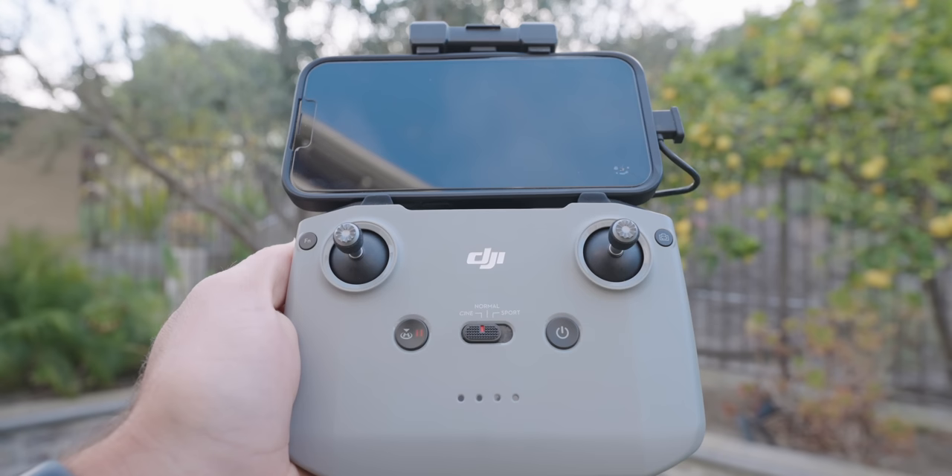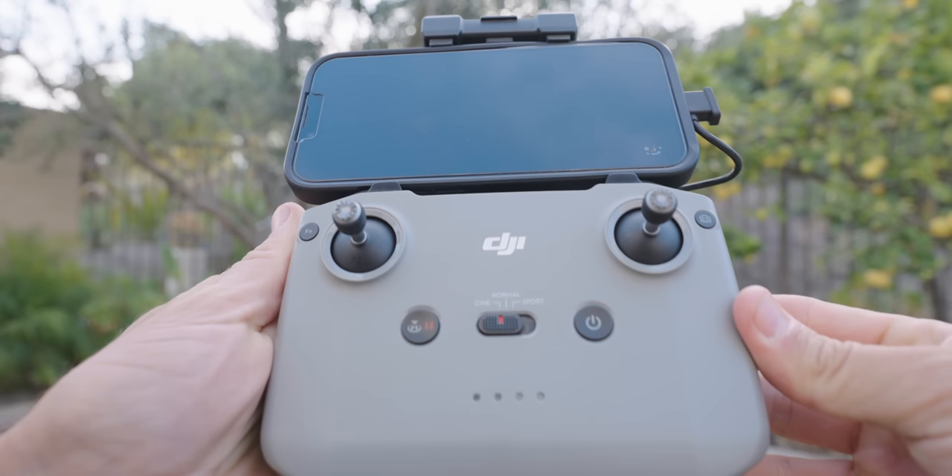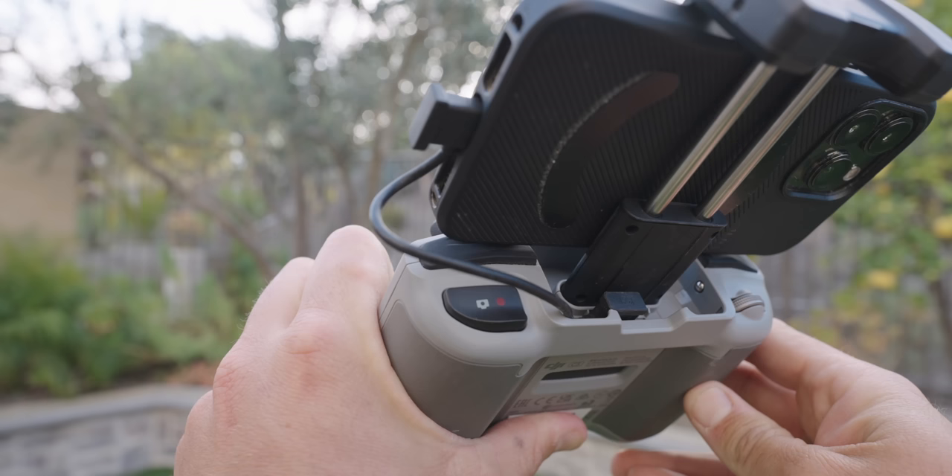In the middle you have two buttons and a switch. On the far left is a return to home and pause button; on the far right is your power button. The three-position switch gives you Cine, Normal, and Sport mode — slow, medium, and fast. In the menu you can actually set the specific values for each of these modes.